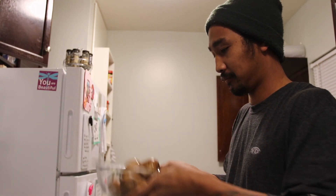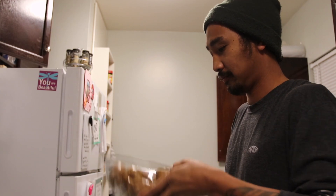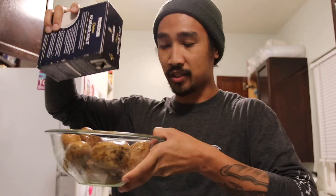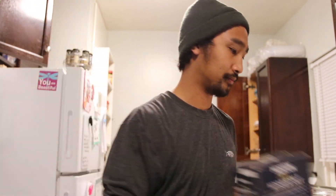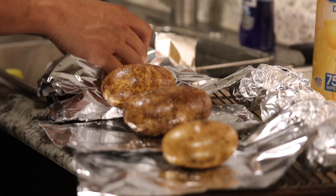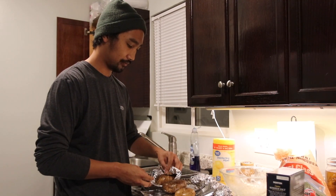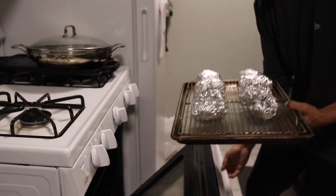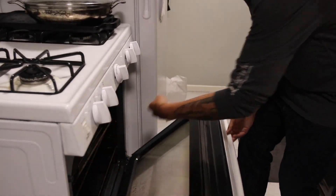Oil — coat this with some olive oil. It's 6:12, we'll check back in an hour.